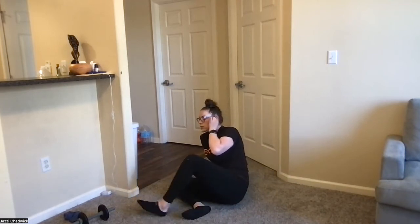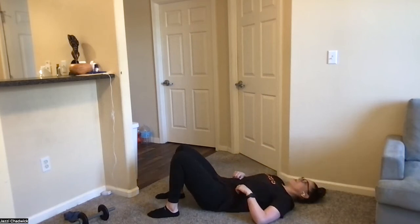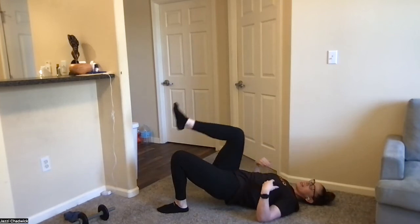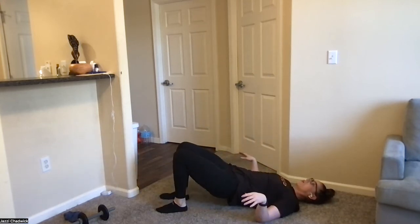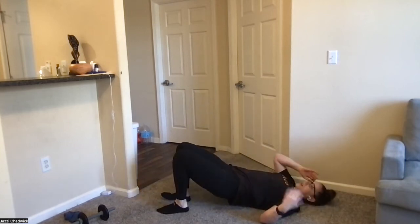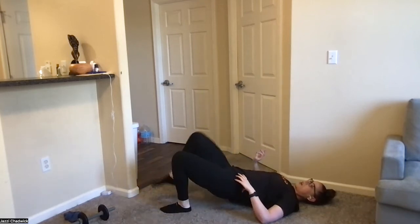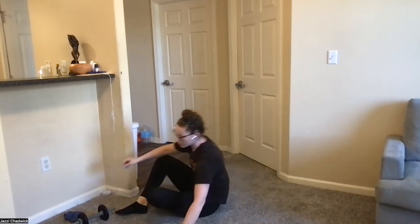Last movement: glute bridge marches, and then we'll do a quick cool down before guided breathing. Exhaling as we drive those knees up, moving nice and slow with intent. Really try to make this last set the best set — finishing strong. We'll definitely stretch out our glutes and low back at the end. And that is going to be it for today's circuit — go ahead and grab a sip of water if you need it.